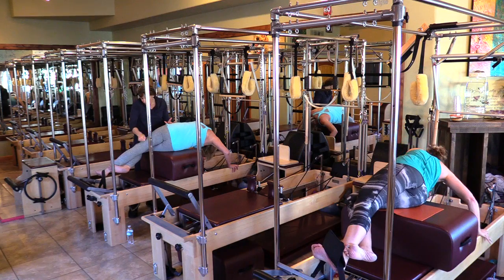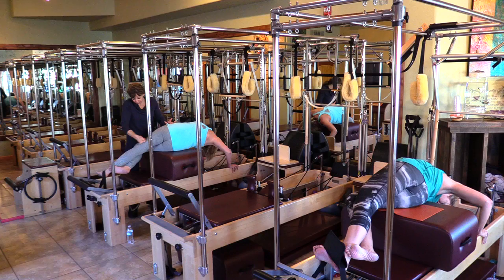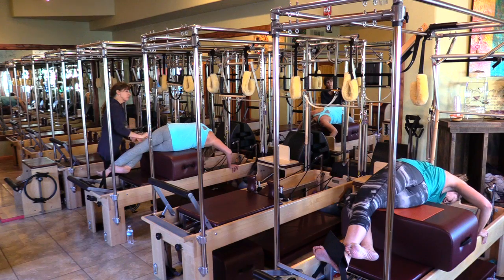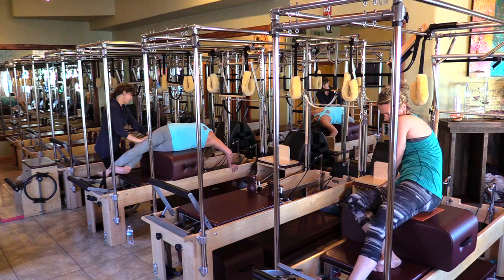I'm glad I came — because I knew it was reformer and it would help, rather than just letting it be sore. Your IT bands are in really good shape. Most people would go through the ceiling if I did this to them. Your ITs are awesome.